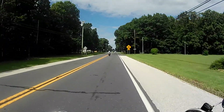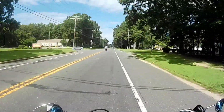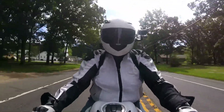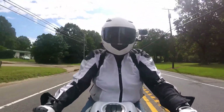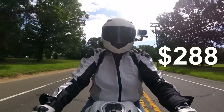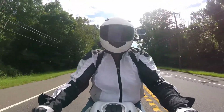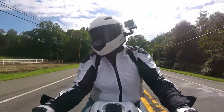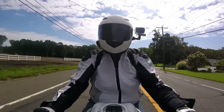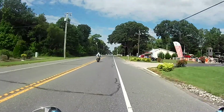Anyway, what was the cost on this, do you remember? About $170? Wasn't that closer to $300? I'm not sure — I'll put the link to the Arlen Ness rotor down in the description below.